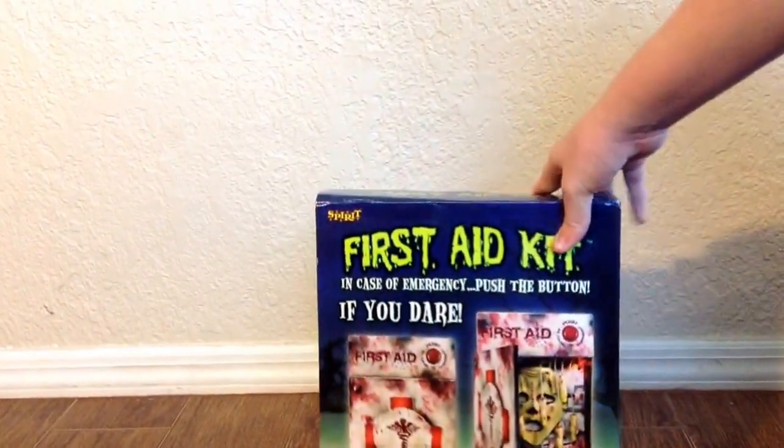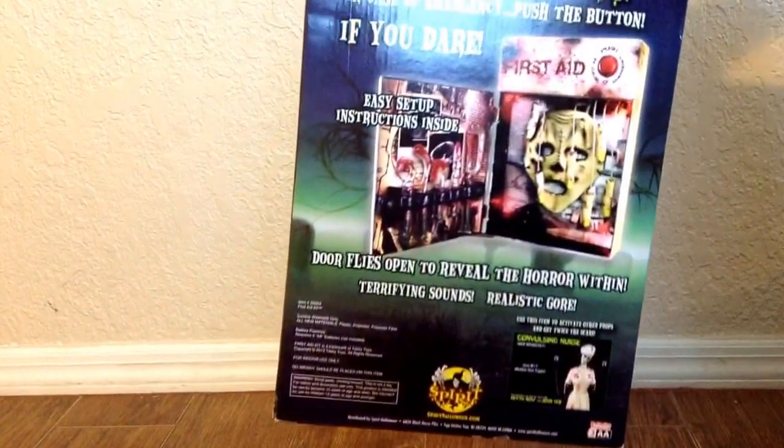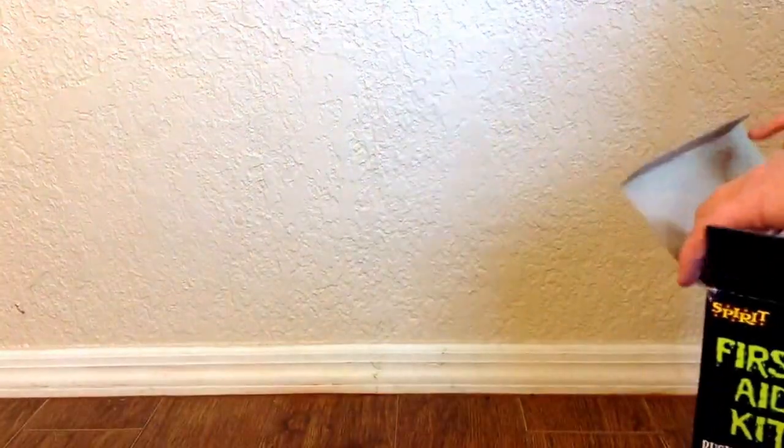The box is just a basic Spirit box. On the back it has some pictures. There is no assembly — you just take it out and it's all set up for you.